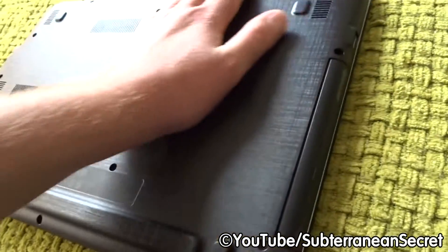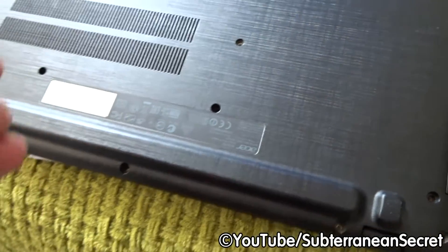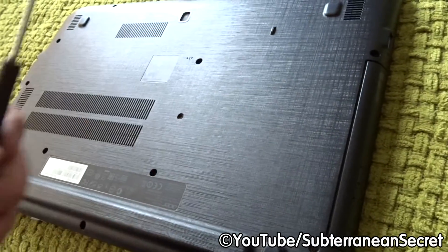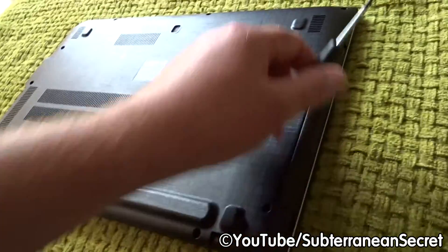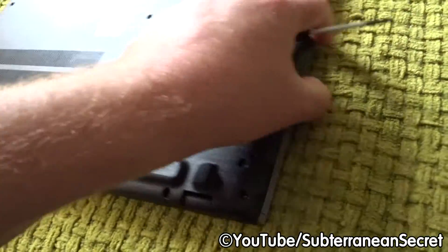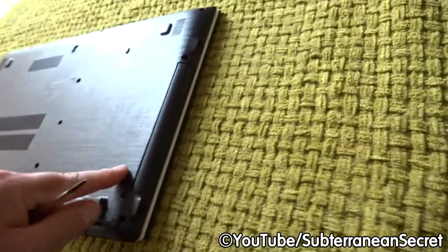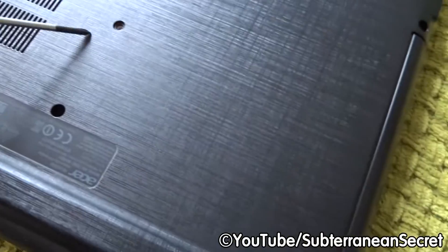To remove the complete bottom of the laptop, you'll need to remove all the screws using a small screwdriver. With this particular model there are about 16 or 17 screws — I've already removed them to save time. Before you take the back off, it's important to remove the CD or DVD drive first.